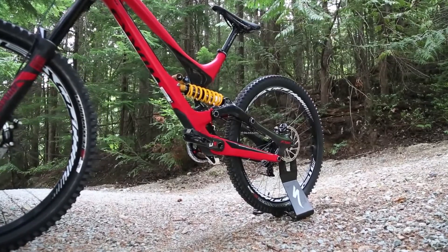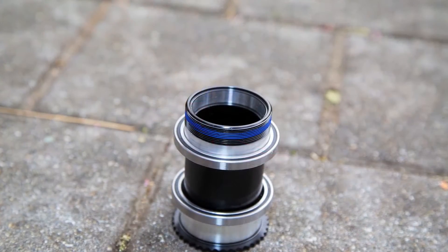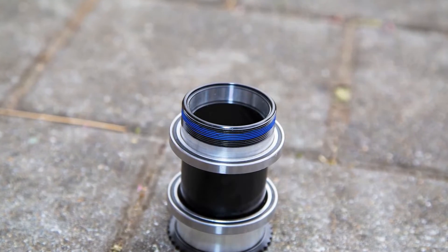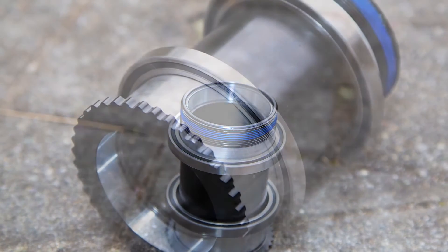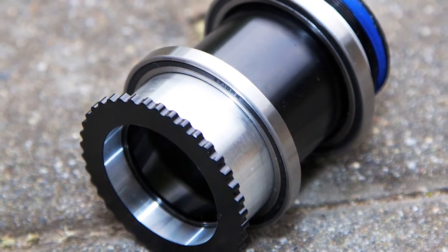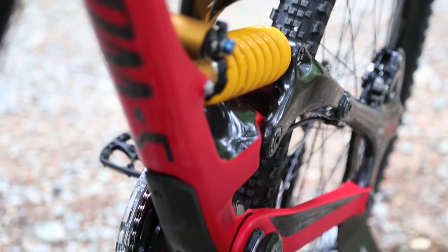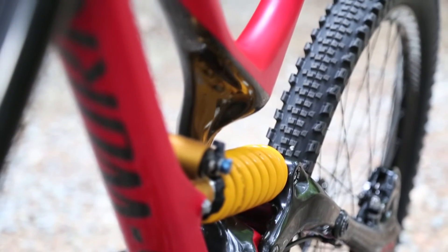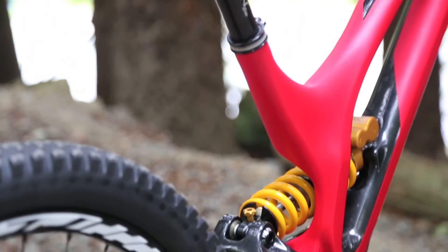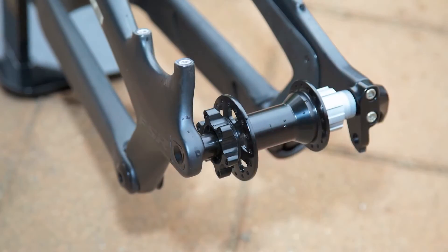When we reconfigured the FSR pivots, the main pivot naturally wanted to fall in the same real estate as the bottom bracket. So we devised a single axle system — very simple. You just tighten down one axle and that houses both your bottom bracket bearings and also allows the chainstay to pivot around. We designed a custom low-profile bearing to reduce weight, avoiding a large bearing in that location. It's very user friendly and uses PF30 bearings that press right into the spindle rather than using the PF30 plastic cups.